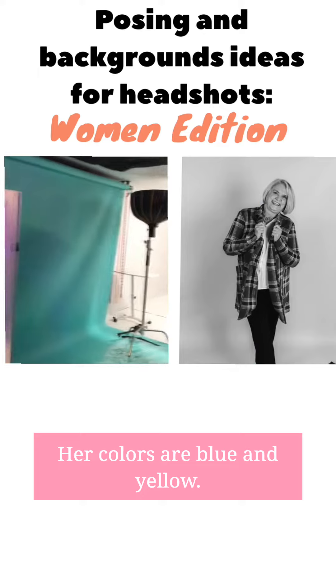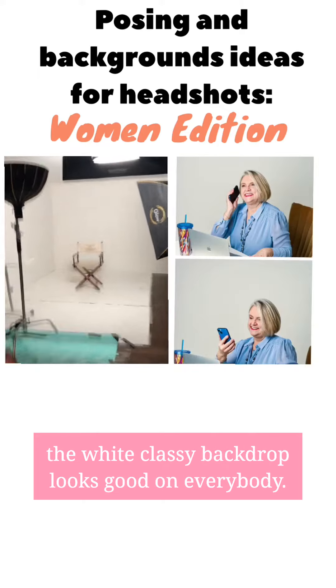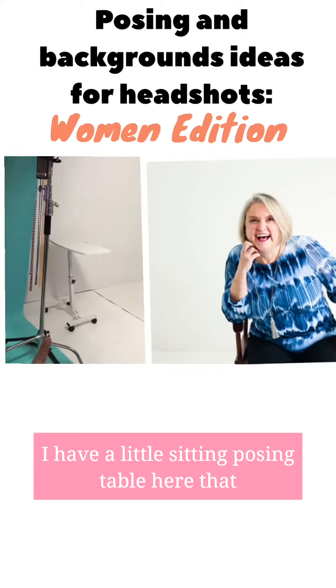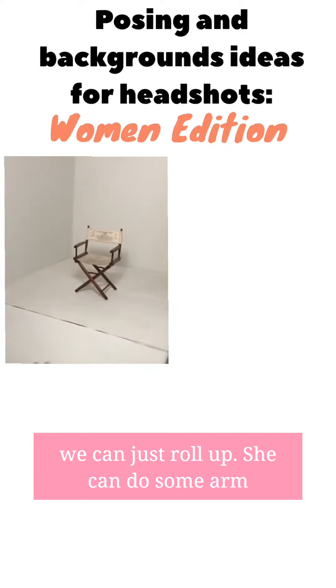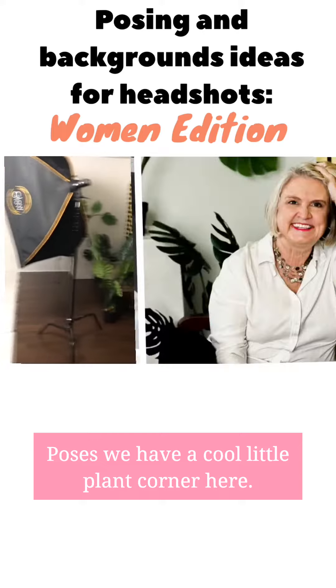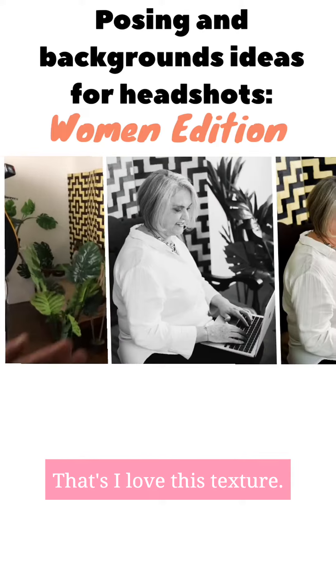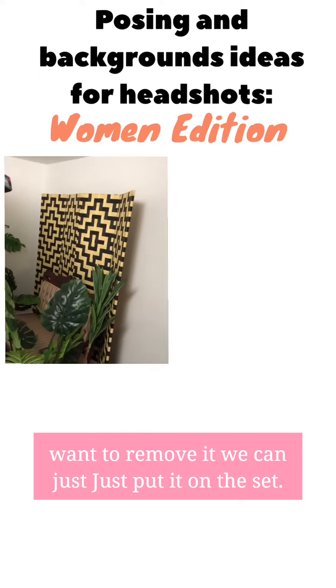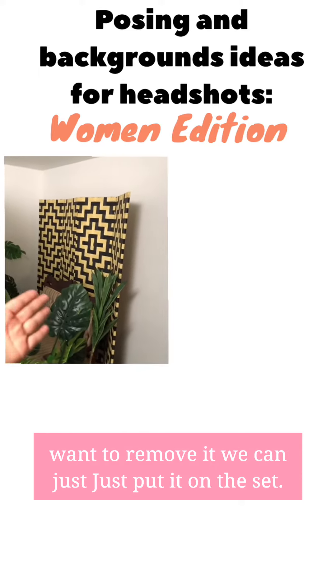Her colors are blue and yellow, so we have a beautiful blue backdrop here. The white is classy for everybody, looks good on everybody. I have a little sitting posing table here that we can just roll up — she can do some arm poses. We have a cool little plant corner here. I love this texture, great for a lot of different reasons, but if we want to remove it, we can just put it out of the set.